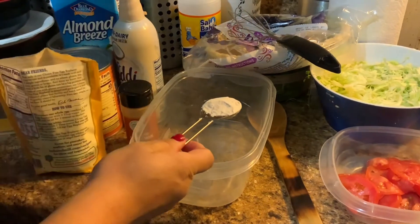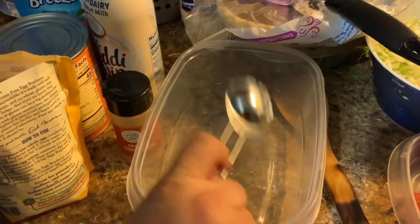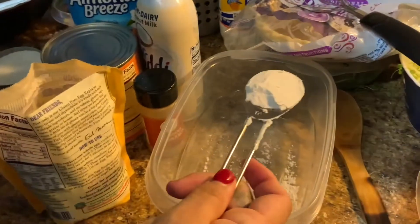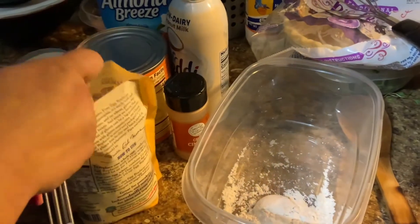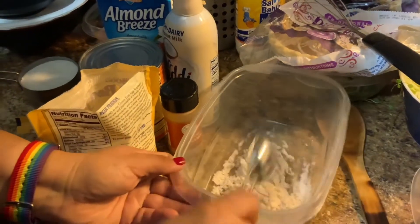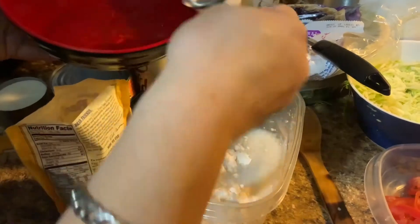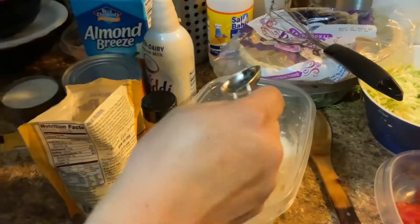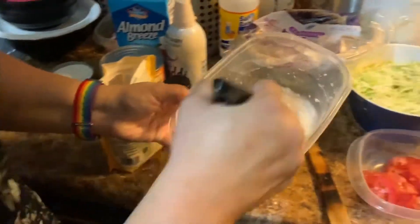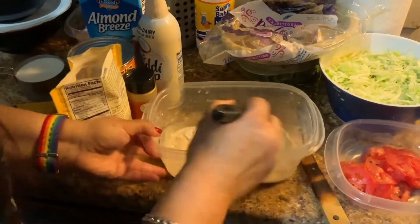This egg replacer requires one tablespoon of egg replacer and two tablespoons of water for each egg. In this case I need four eggs — that's what the recipe calls for — so I'm gonna use four tablespoons of egg replacer and eight tablespoons of water. One, two, three, four, five, six, seven, eight. We're gonna give this a whisk — you could also mix with a fork.